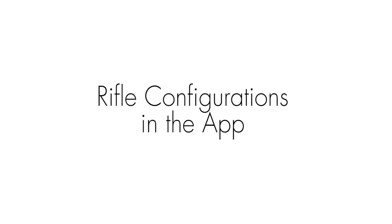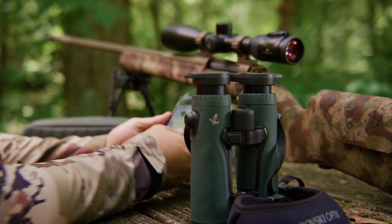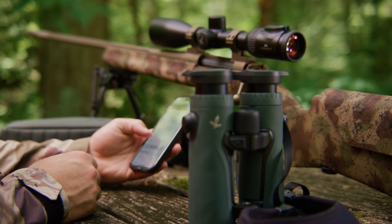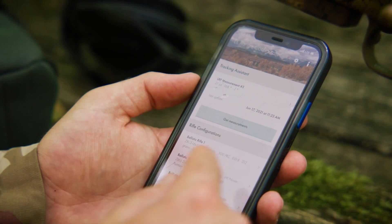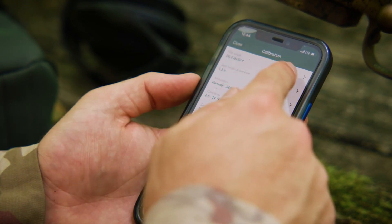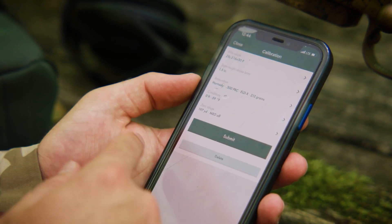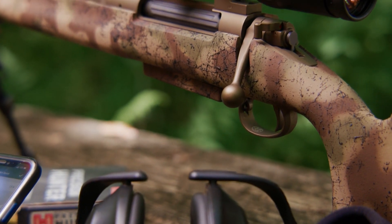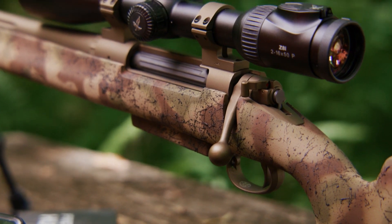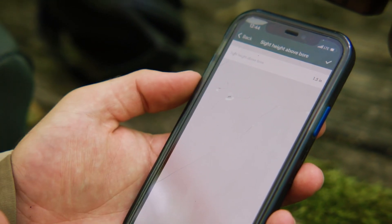Under rifle configurations, now that you're connected to the EL Range app by serial number, you can enter up to three rifle cartridges. Choose Ballistic Rifle 1 to enter your first rifle cartridge. When calibration comes up, choose your Swarovski Optic riflescope, then select sight height above bore — the height between the bore axis and the scope axis. This typically defaults to 1.5 inches, but you can change it for a more exact measurement.